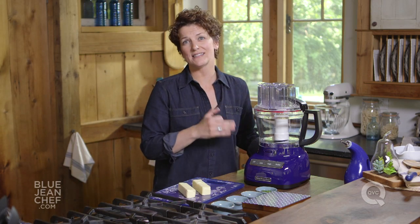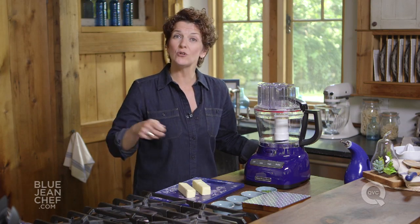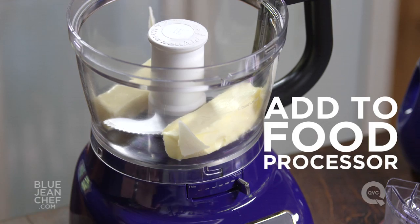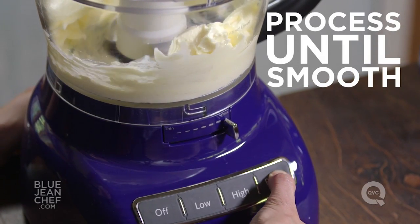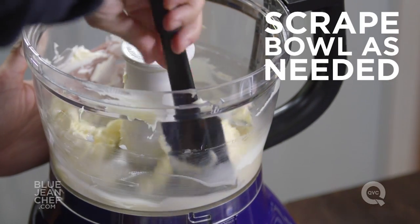Now we're going to use a food processor because that's the easiest way to do it. If you don't have a food processor, you could use a hand mixer, or if your butter is soft enough, you could actually beat it by hand. I'm going to use a food processor today just with the regular blade. We're going to process this butter until it's smooth with no lumps, scraping it down in between each time. Once it's smooth, it's time to add our flavor.